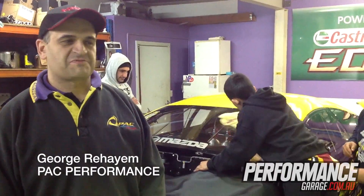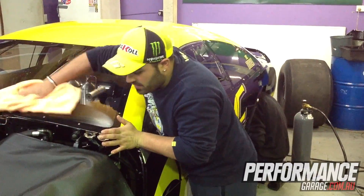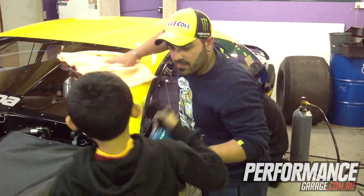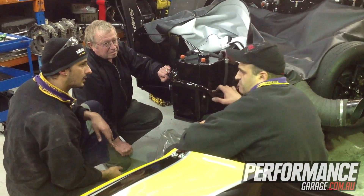We're just at the workshop now, just preparing a race car for tomorrow. It's the unveiling of the new Mazda 6. We're all excited, all the boys are pumped. I'm pumped to get back out there, get back in the car and do a bit of a skid tomorrow.